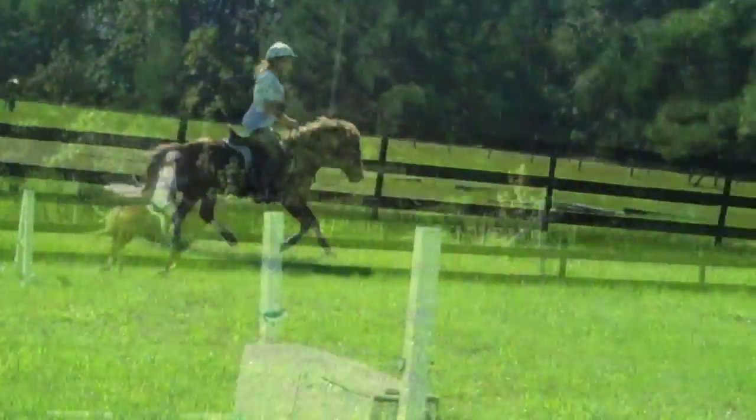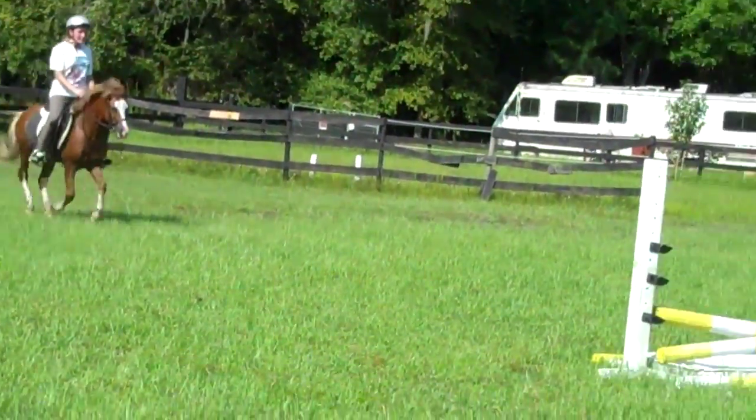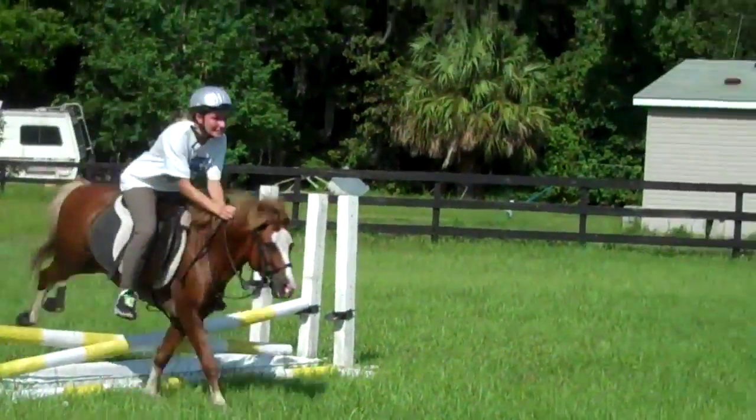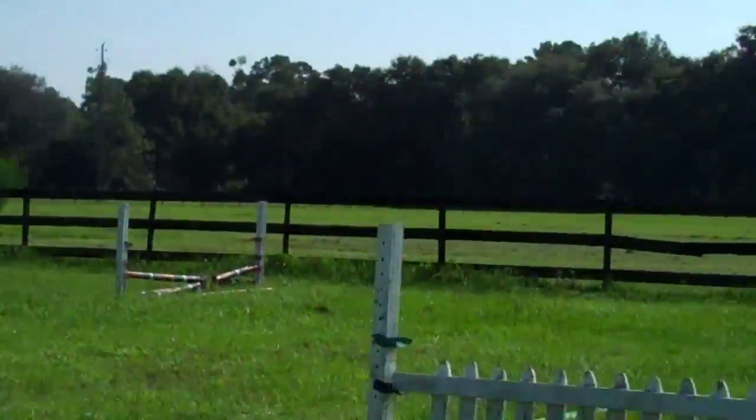Good. Go all the way down. Don't turn until I say now. Turn. There you go. Good. Cut through there. Turn left, keep cantering.